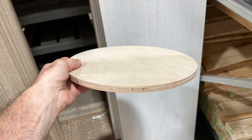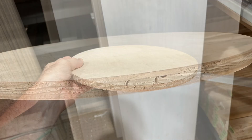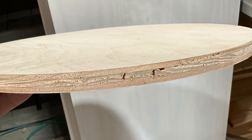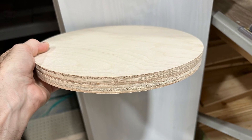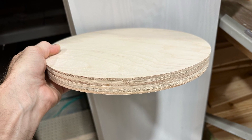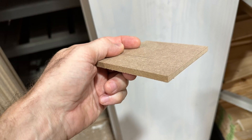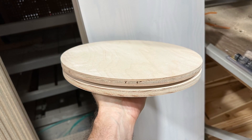I walked over to the pre-cut wood section and discovered these 14-inch plywood circles. Perfect size, but I didn't think that one was beefy enough. Doubling it made sense, but something was missing. So I created a space between the two by inserting a piece of quarter-inch MDF. This did the trick — the thin space gave it a more contemporary look and created a cool shadow line.